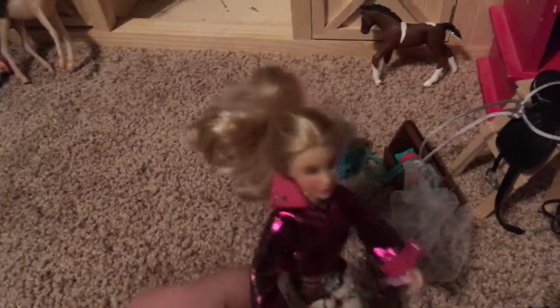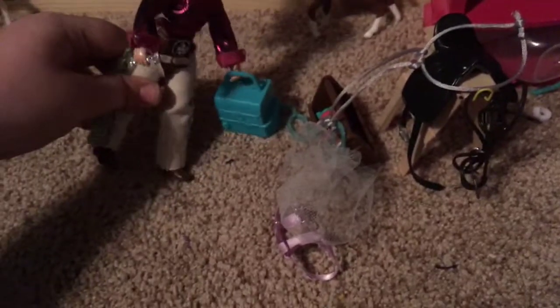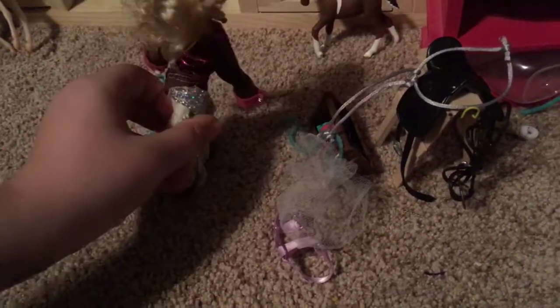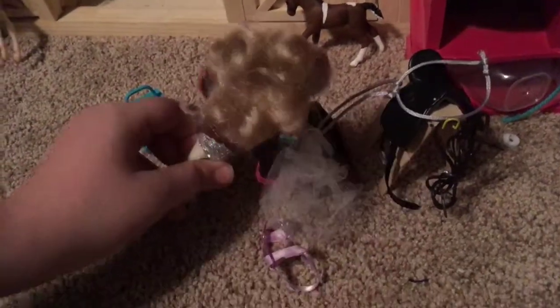Hi guys, today I'll be showing you the basics of horse tacking. First you have this box which has bandages and leg wraps. Right here you have the grooming kit, then you have a hay bag, you have your horse saddle, your bridle, and then you have a martingale and then you have this thing — don't even get me started.